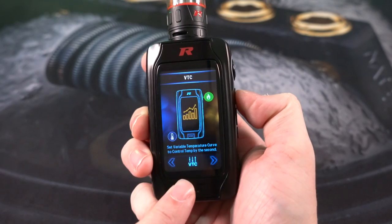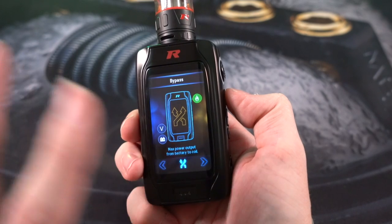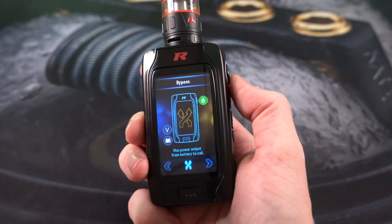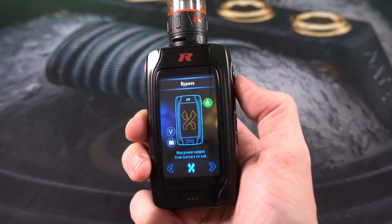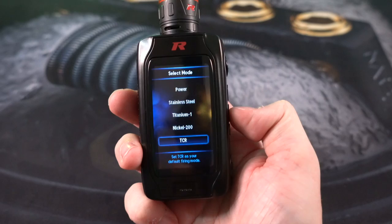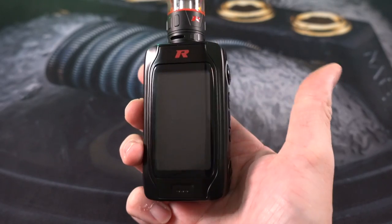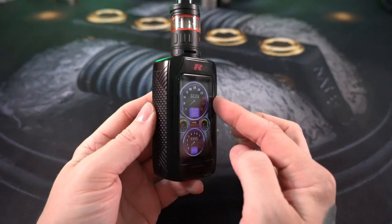There are also curve modes for wattage and temperature control — I don't use curve modes and haven't experimented with those. There is a full custom temperature control suite included. There's a bypass mode as well — this is parallel bypass, putting out about four volts depending on battery charge. It's not series mode, so it won't blast you with eight volts. You can change the mode from power to stainless steel, titanium, nickel, or custom TCRs. There's a factory reset button, and you can also completely turn off the device from the menu.